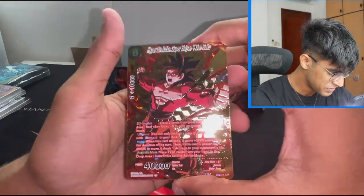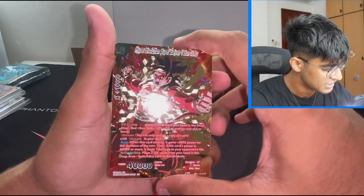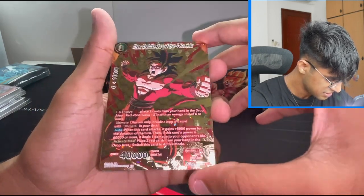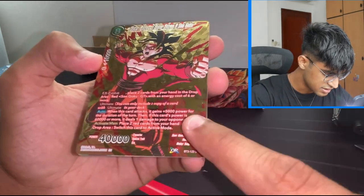Hyper Evolution Super Saiyan 4 Son Goku. Look at the texture on this — damn! They really went all out with this, didn't they? So this is basically an alt art of the BD3. I forgot the exact name of it, but yeah, Super Saiyan 4 Hyper Evolution.